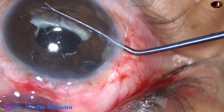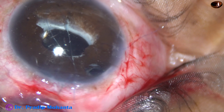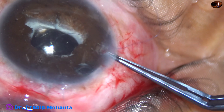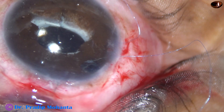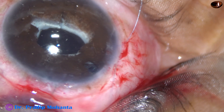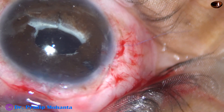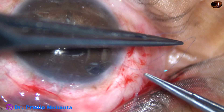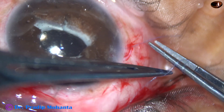I push this thread toward the center of the pupil, then use the capsulorhexis forceps again to hold the thread and bring it out through this incision. Now I have to put a knot and fix the haptic of the tilted IOL to the iris. By tying the knot, the tilting of the glued IOL will be corrected.